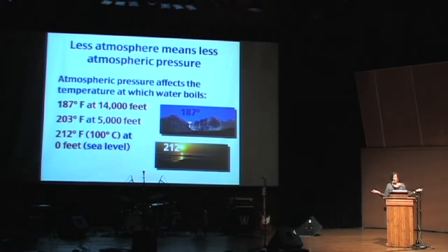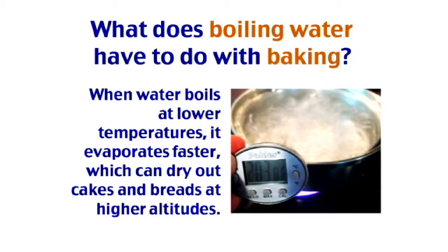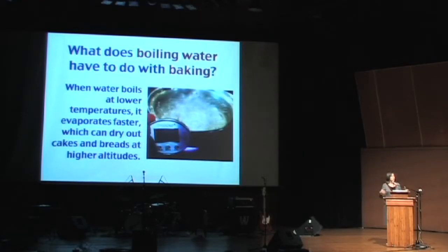Why does this matter? Because the lower the temperature at which water boils, the longer your baked goods are boiling and evaporating and drying out. So you'll have these dry, crumbly baked goods if you don't do something to fix that.